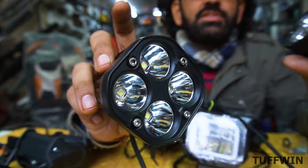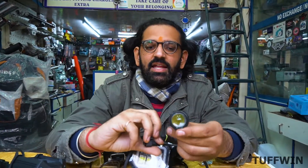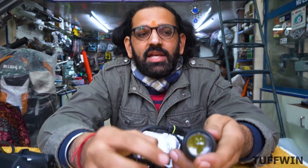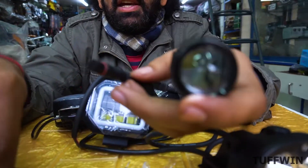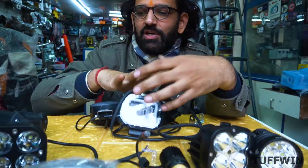In the market there are a lot of variations. This is the original SJG and this is not original SJG. This light comes in white and yellow options. There are two choices — white light and yellow. You have to decide which one you prefer.